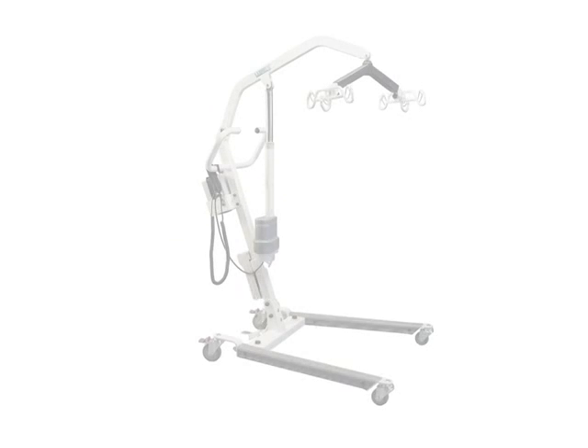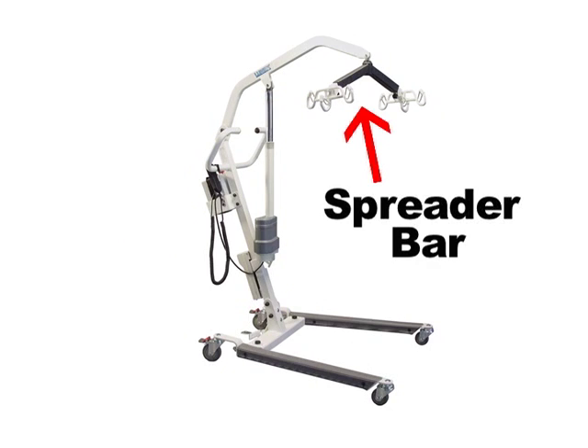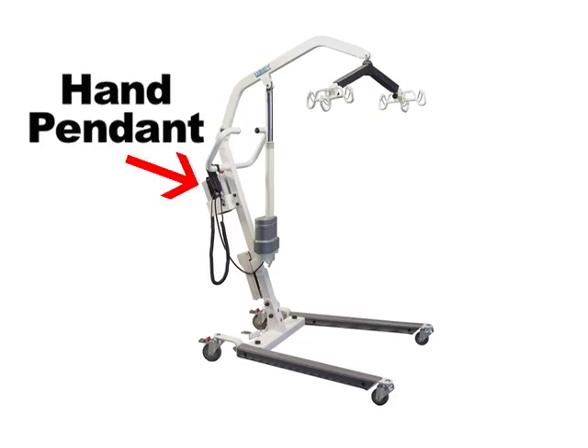Your Lumex lift is constructed of heavy gauge steel. Let's review the parts: base, mast, boom, six-point spreader bar, push bar, emergency lowering device, motor actuator, control box, and hand pendant.